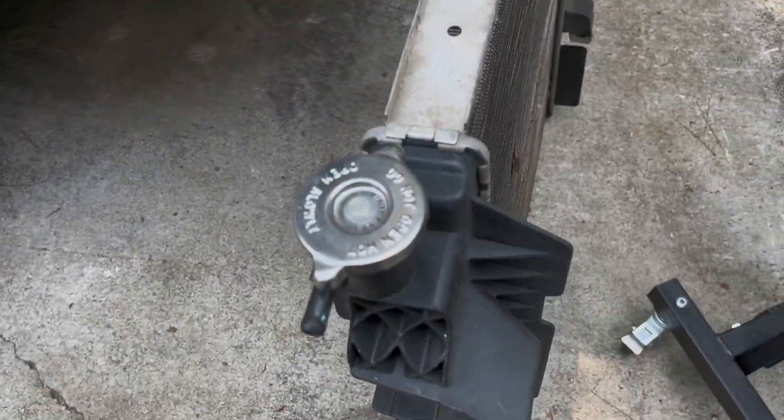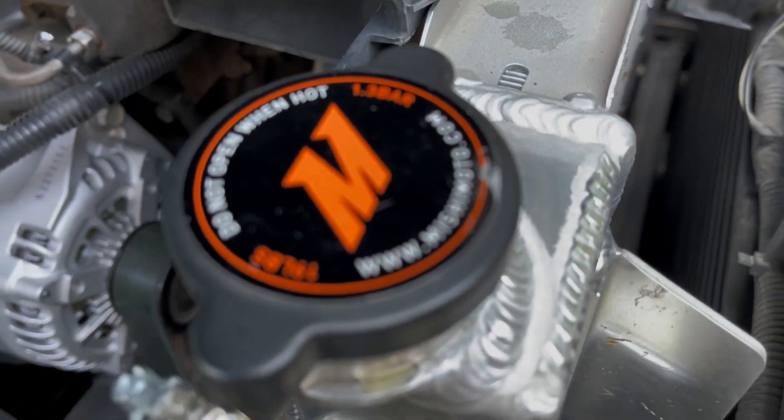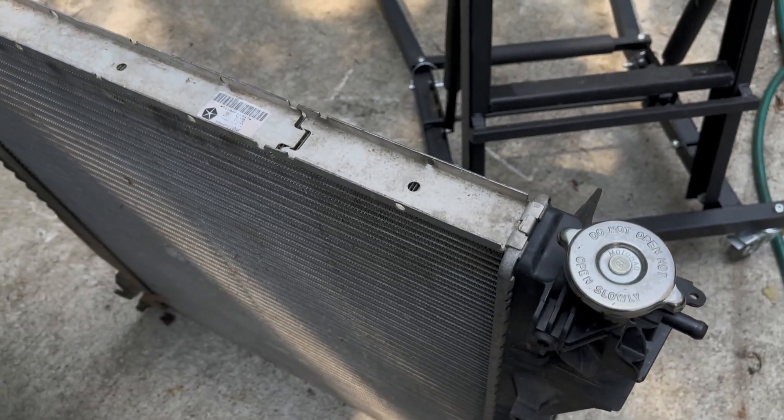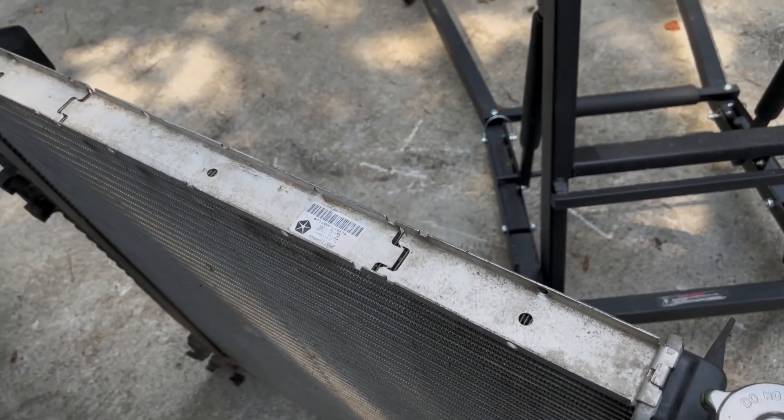The very first thing we're going to take a look at is the radiator caps. The stock one here is an 18-pound cap; the Mishimoto one is a 19-pound cap. So you get an additional pound on there, and what that's going to do is raise your boiling point on the coolant.